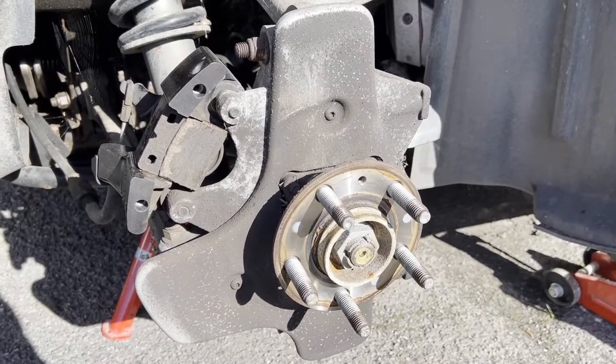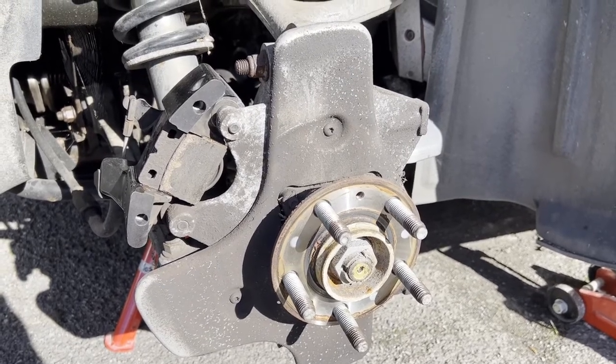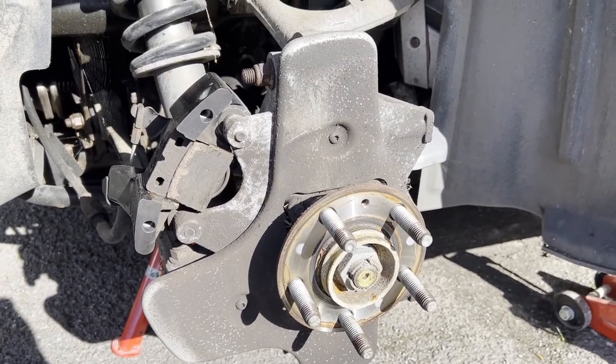Job done. Hope you found that helpful to save a bit of time battling with the rear handbrake calipers.